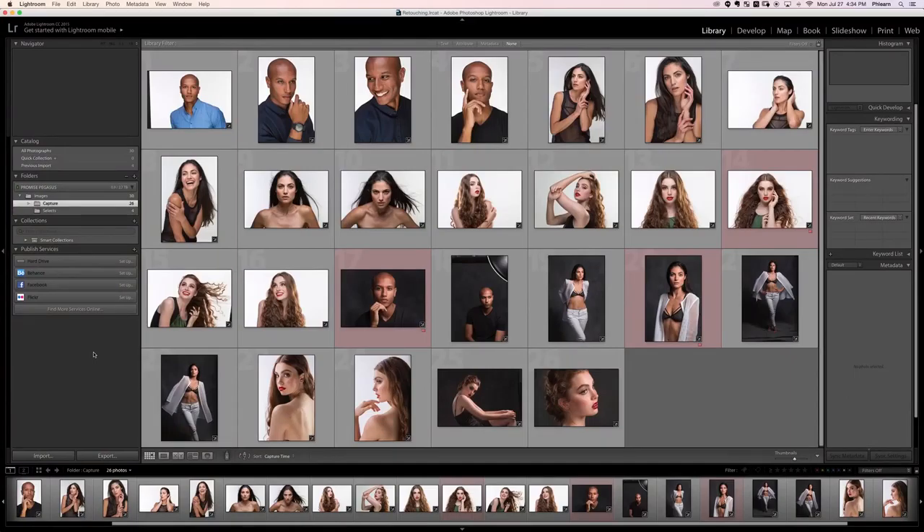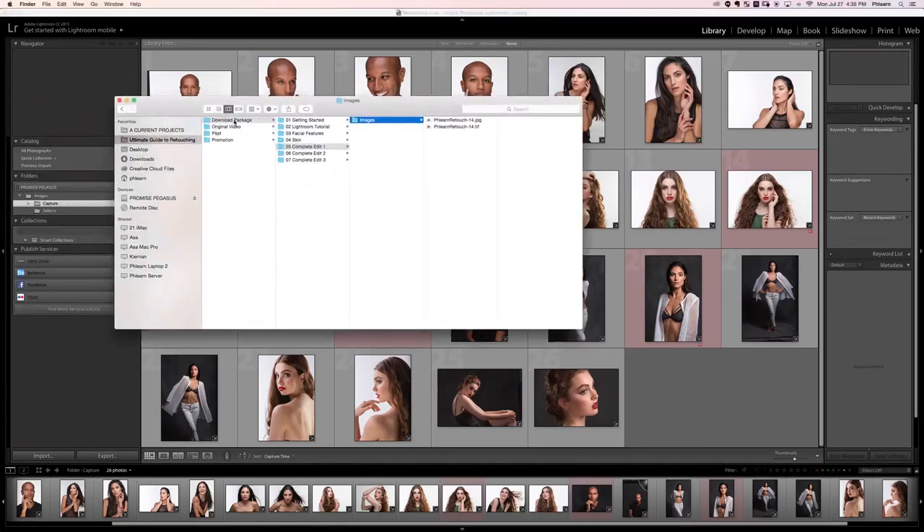Before we get started working in Photoshop, we need to get our images into Photoshop. I've included a JPEG with your download — go to your download package, complete edit number one, and in images you'll see a JPEG. A JPEG has a file size of 2.8 megabytes, which is a pretty compressed file. The TIFF below it is 16 bits and 132.7 megabytes — it's the same image, but a TIFF is not compressed in any way so it has all of the original image data intact.